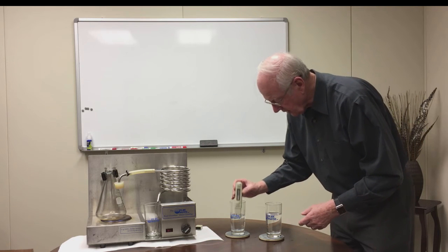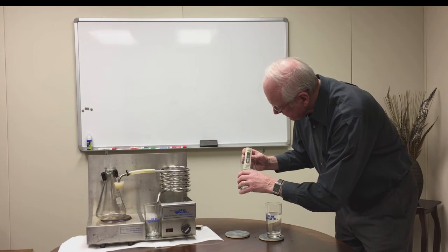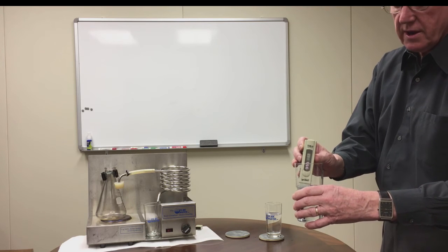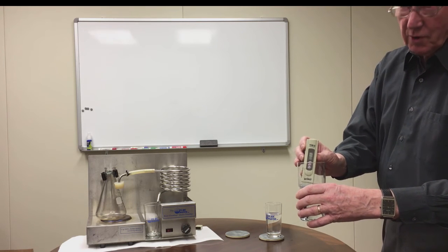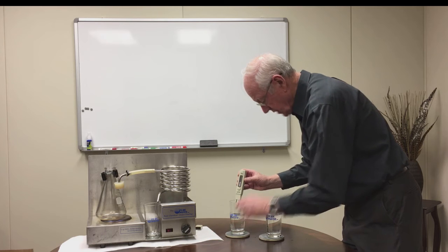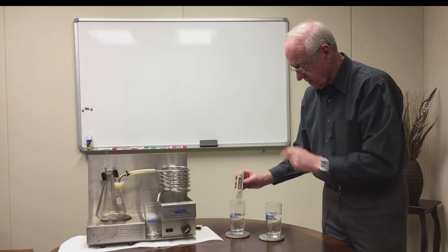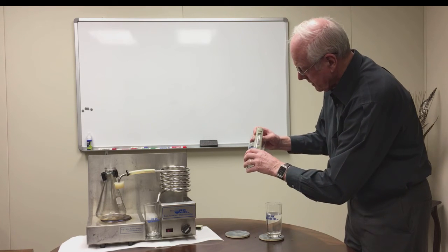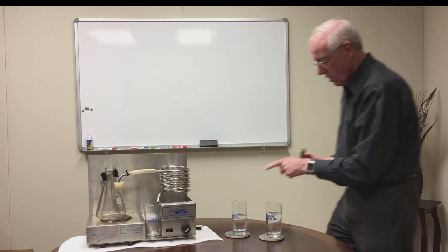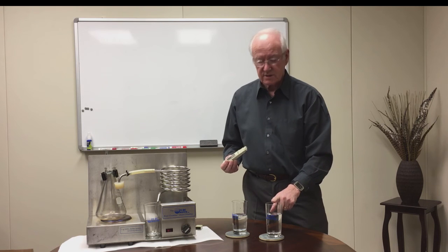Going back to the distilled water — shake it off a little bit and take a look at it. It's now reading 001. So we've gone from 308 down to 001. The one is there because we probably had some water droplets that were contaminated, and when I put it in here it didn't dilute out properly. But we know it started at 000. So one part per million here, and 308 parts per million in this glass. This is the tap water.